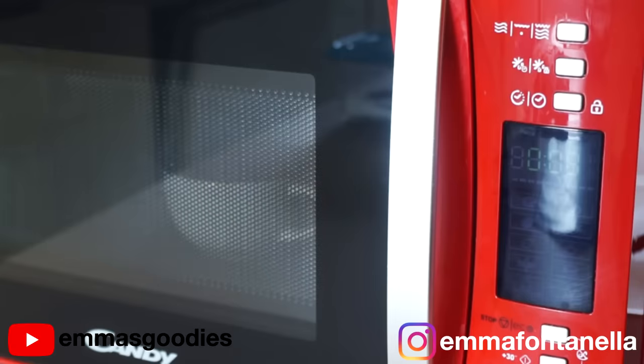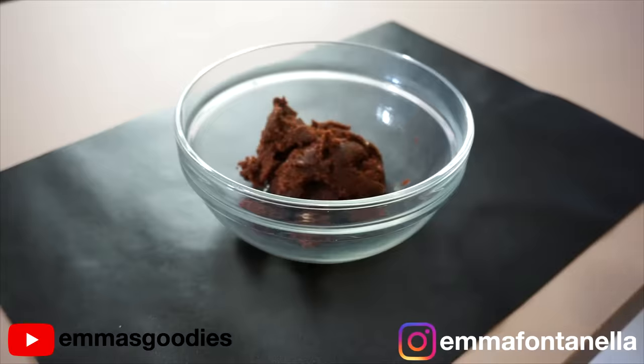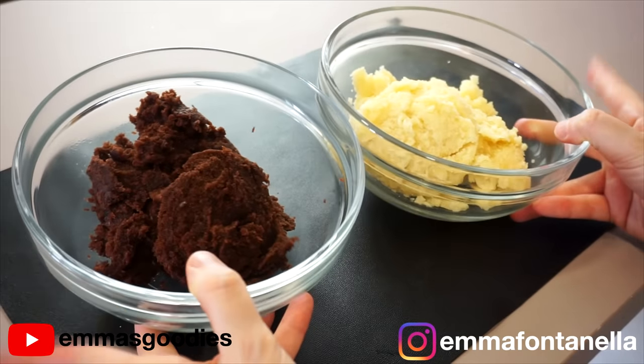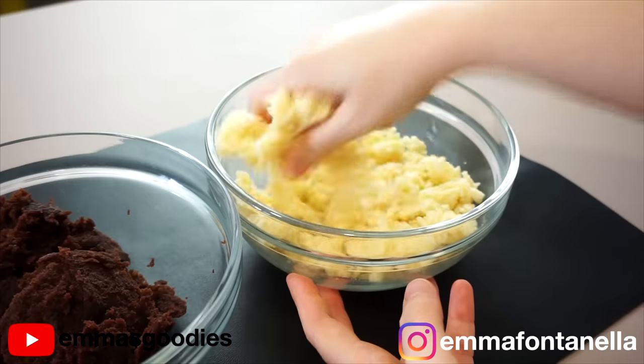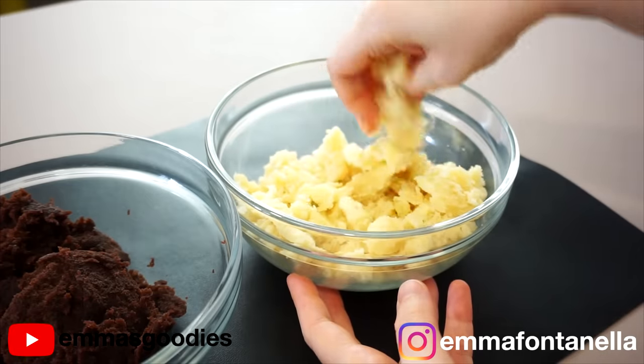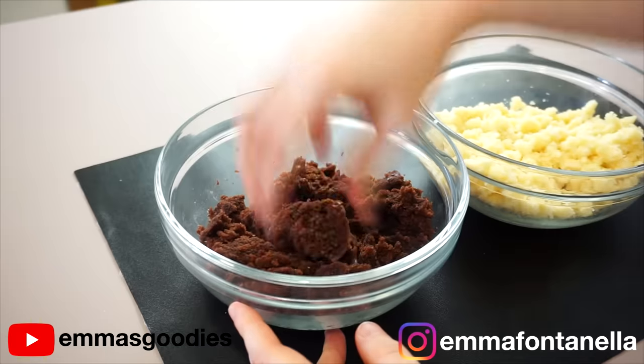Transfer the batter into mugs and microwave again for anywhere between a minute to one minute and 30 seconds. What I love about making cake pops this way is that mug cakes cool fairly quickly, so you can move on to making the cake pops straight away. You don't have to wait half an hour for these to cool like a regular cake. Let these cool slightly — about five to ten minutes at most — then break up that cake using your fingers.